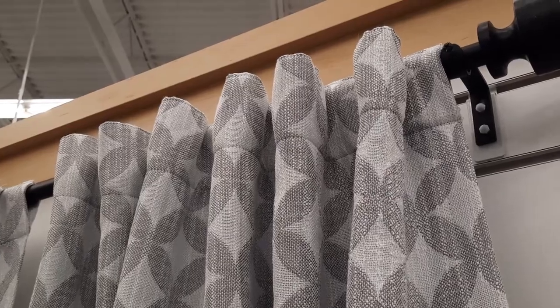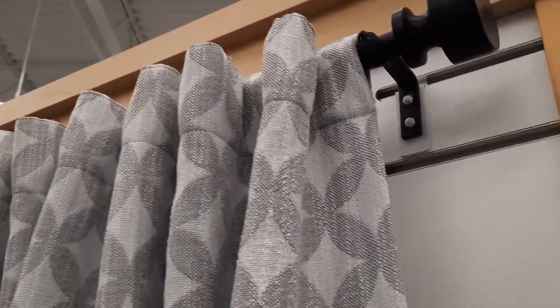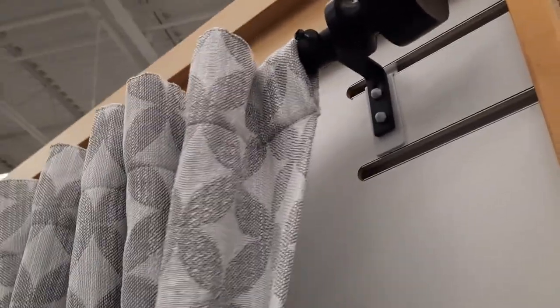Number one is hidden tab curtains, where the tabs are not visible from the front of the curtain. These are great for casual and semi-formal design.